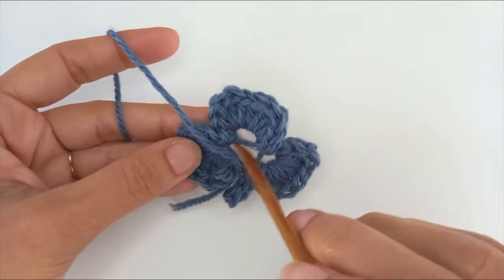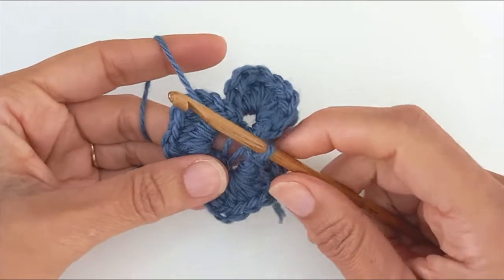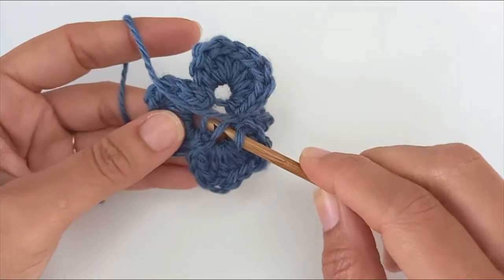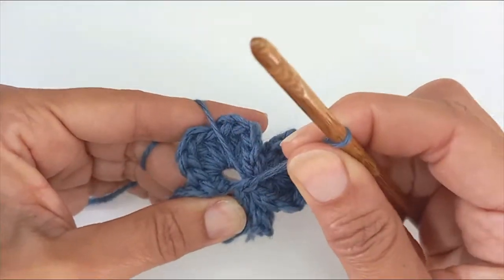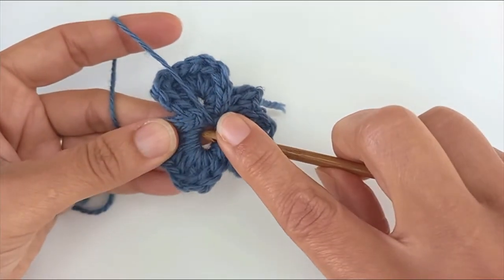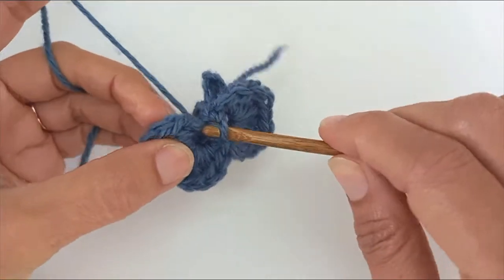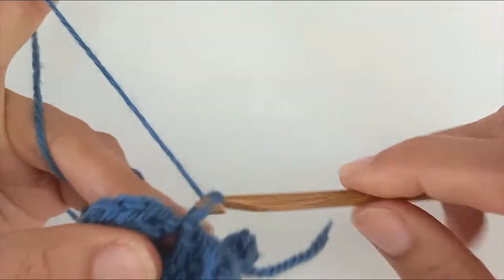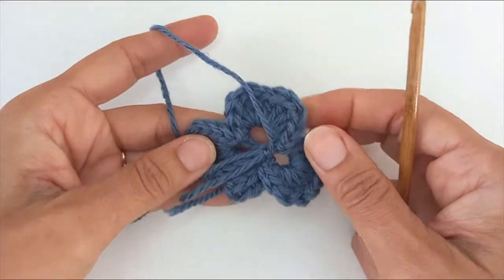There's a big ugly hole in the middle which needs to be closed. Back in with my hook — I'm going to insert my hook next to leaf number three and leaf number two, yarn over and pull through everything, slip stitch and pull that tight. In through leaf number two and leaf number one, yarn over and slip stitch, and again pull it tight. Chain one, pull that tight, and you can cut your yarn and weave in the ends — that should close up your hole.